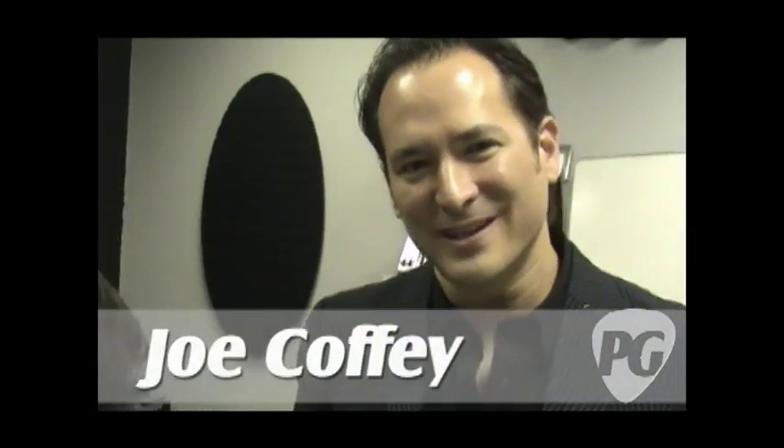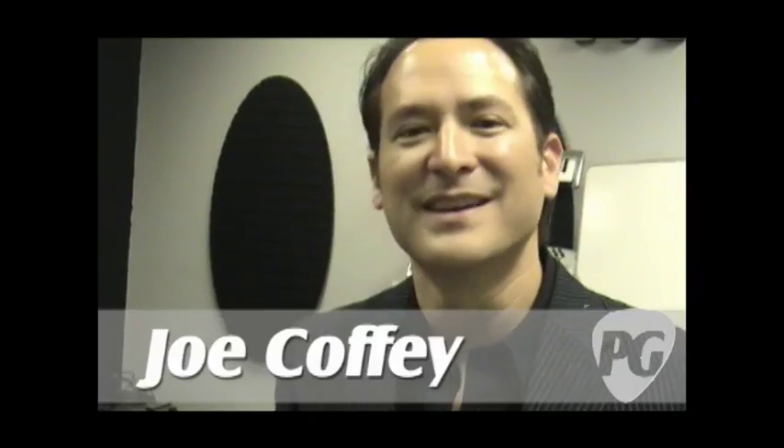Hey, what's going on? Joe Coffey here for PremiereGuitar.com. We're in Irwindale, California to check out a new product from Avid and DigiDesign. It's the Avid Presents DigiDesign 11 Rack. It's a badass product and we're here with Sean to tell you more about it.